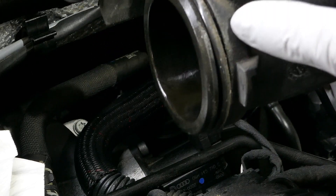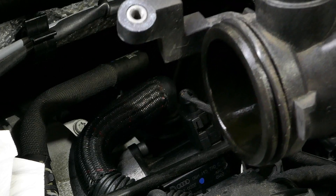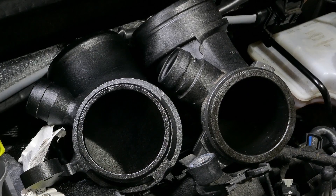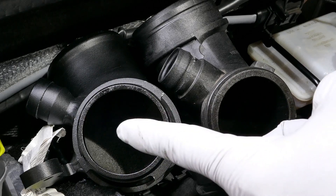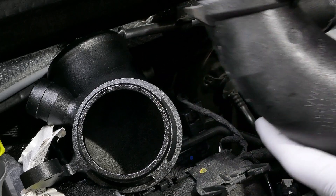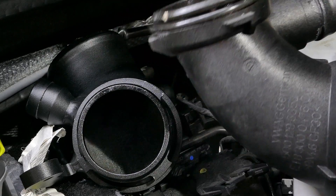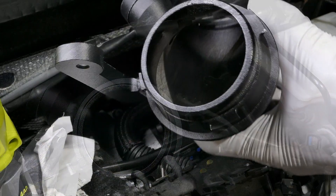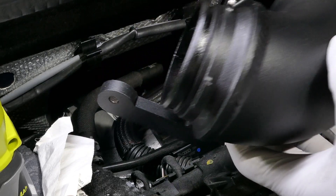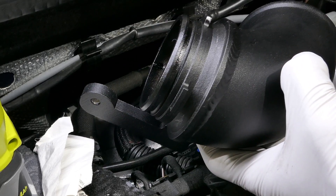Here is the O-ring that you're going to remove to put into the new CTS turbo inlet pipe. Now we'll do a quick comparison of the two turbo inlet pipes. This is the CTS, and this one is the OEM. As you can tell looking at the OEM, it really bottlenecks from the intake side down to the turbo side. The CTS does not bottleneck at all. So we'll remove the O-ring from the stock one, put it on here, and go through the installation process.